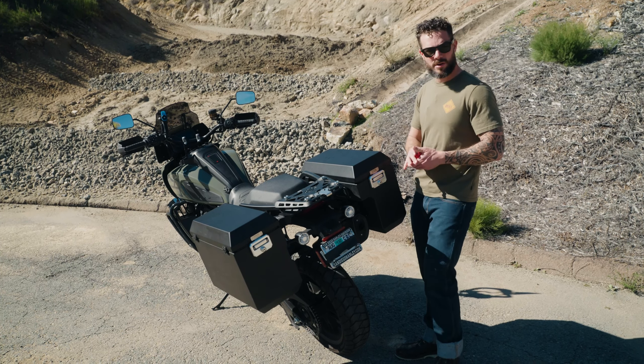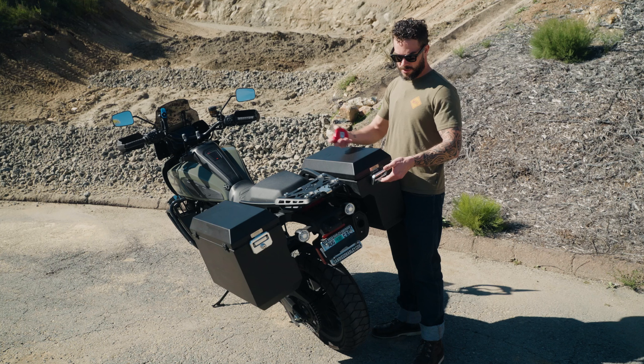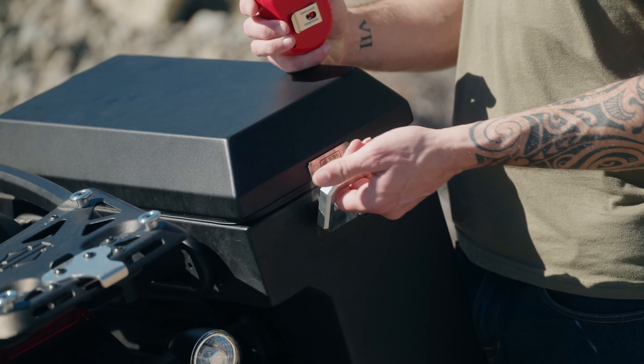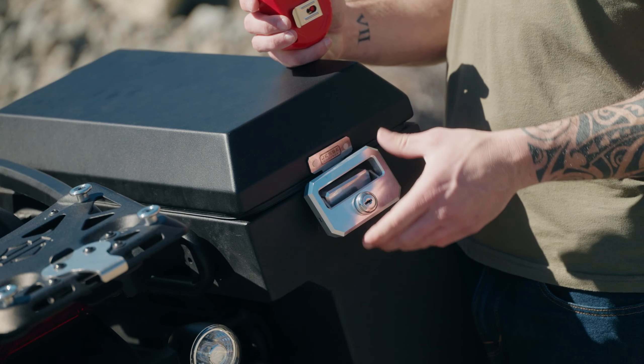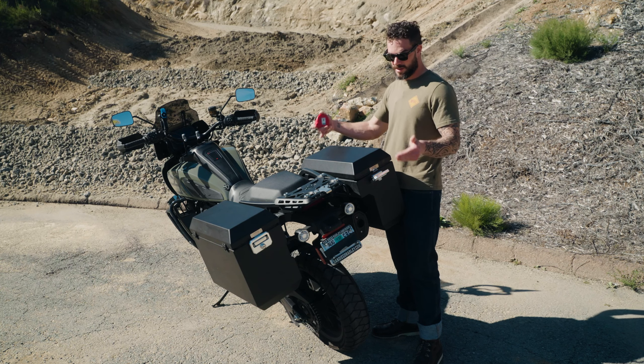Hey guys, Justin here and this is the 2021 Panamerica S. Installed on it we have the Jesse Luggage panniers as well as the rack. Today we're going to talk about some of the features as well as the installation on both the rack and the panniers. So let's get into this.